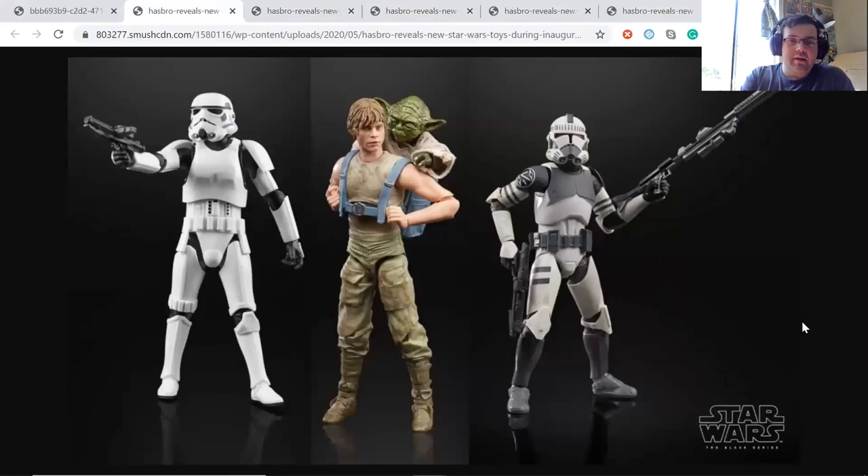I'll definitely be picking up that stormtrooper — probably a lot of them — to do some army building, and I'm excited about that. I'm really impressed with how good these Black Series figures have been getting, especially with the articulation. Look at Luke — he looks like he's going to have some really good articulation.